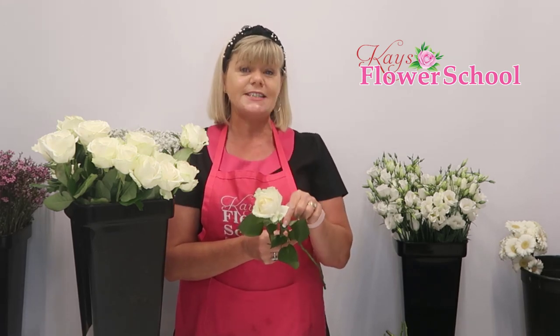Roses come in bunches of 20. If you know you need 20 roses, buy yourself an extra bunch just to be on the safe side. If you order online through Holland, it's possible to order roses in tens, so maybe order 10 extra roses to cover any damaged or broken ones that may be in the bunch. Best of luck, and I hope you picked up a few tips there.